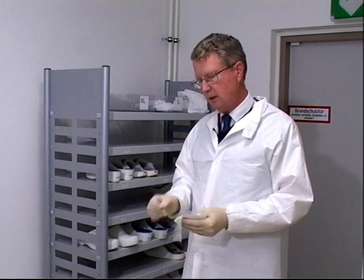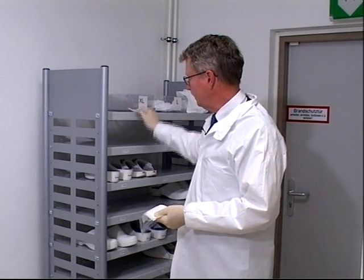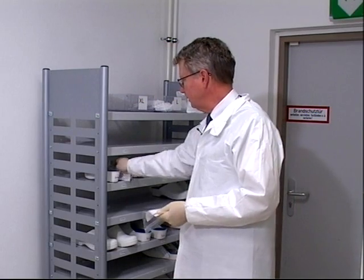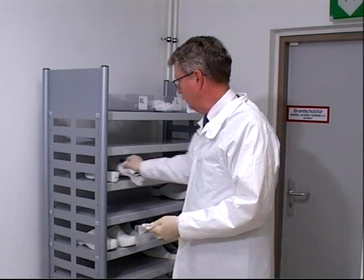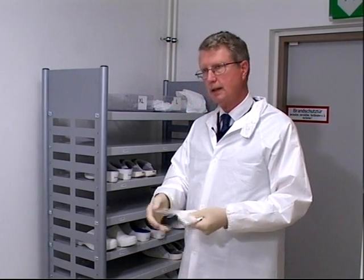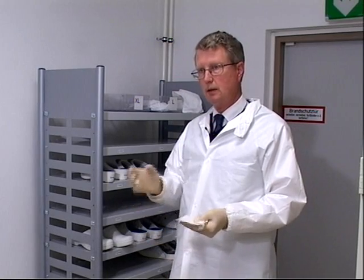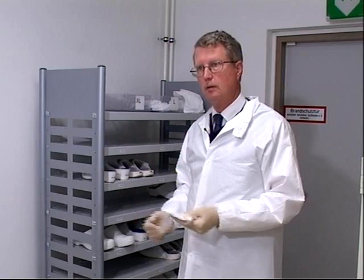Each of the six swipes is used to collect from the same places. So you go back to this shelf, this shelf, the shoe again — this shelf. You repeat this process six times until you have six swipes that are representative of the dust collected in this location.